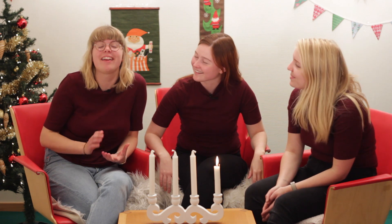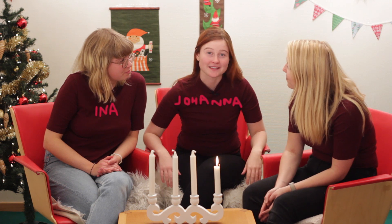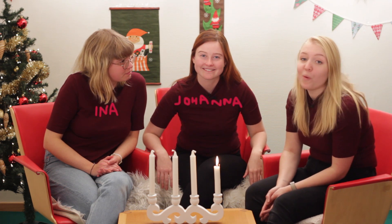Hello and welcome to the next episode of LTH's Julkalender. We are so excited to be able to do this. I'm Ina and I'm learning Nanoteknik. I'm Johanna and I'm also learning Nanoteknik. And I'm Ingrid and I'm learning Teknisk Fysik. It's us that have produced this episode of LTH's Julkalender, where we have 24 episodes packed with technology and science.